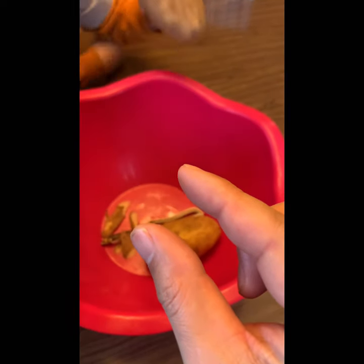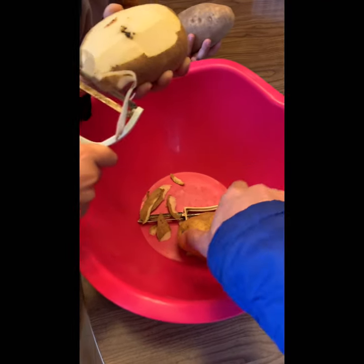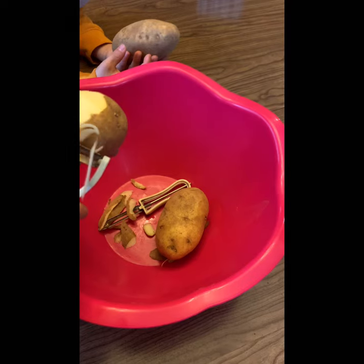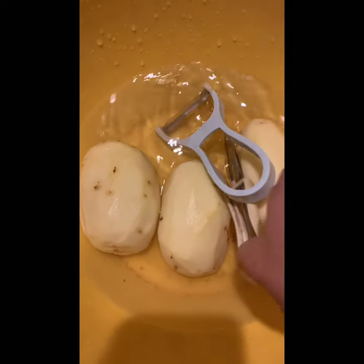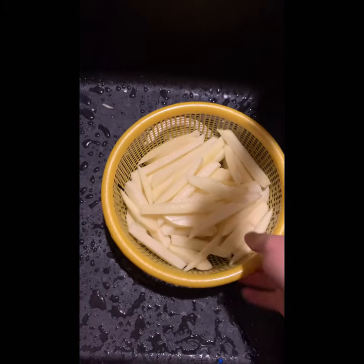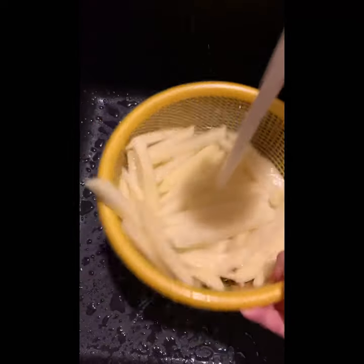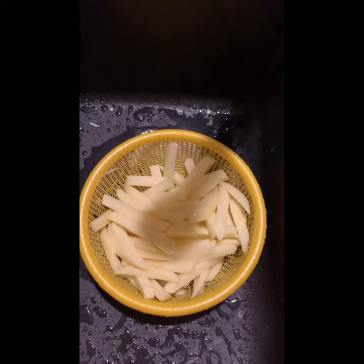Cut it maybe like one half or two inches wide. This lot of potato is very long. Usually if I cook a sliced potato I use golden yellow. I can peel a little bit more. After I cut it, I'm going to rinse it, just leave some extra stuff.